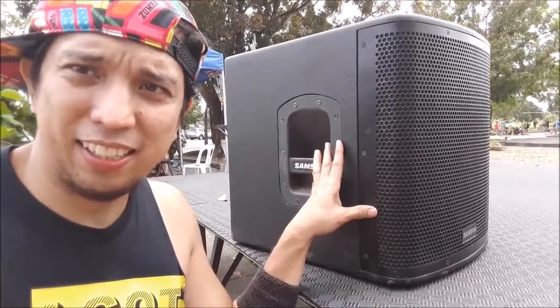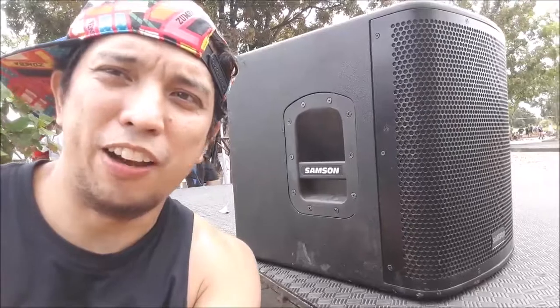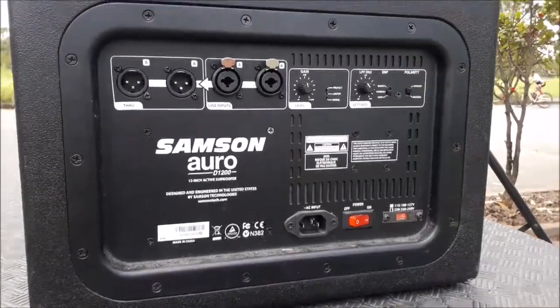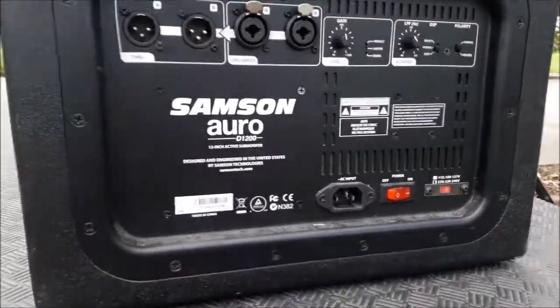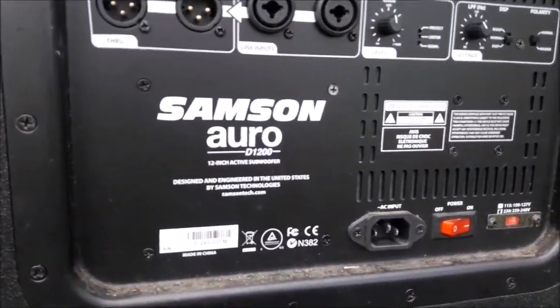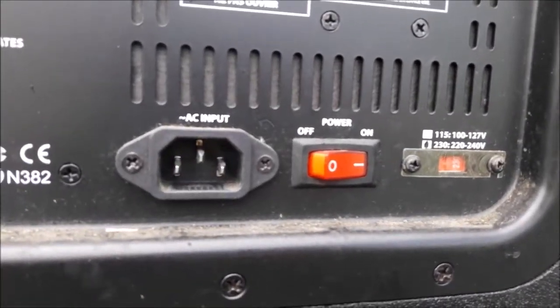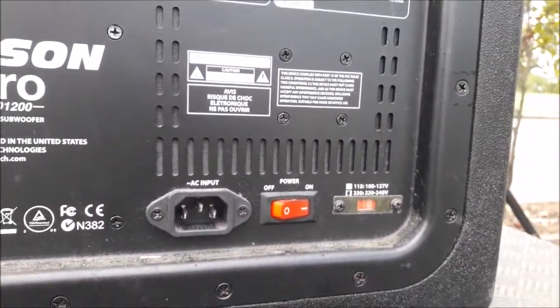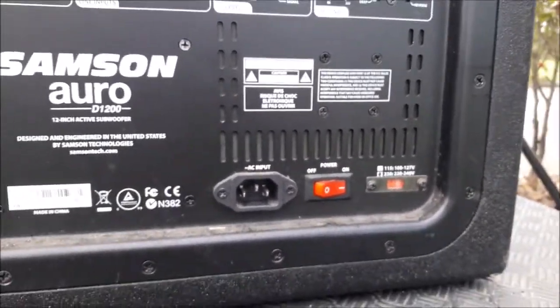Let me turn the camera to the back side to show you the amplifier module. This is the back side — the amplifier module. The model is the Samson Auro D1200. This is just a real quick look, not a full review, just to show you the features.